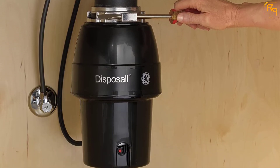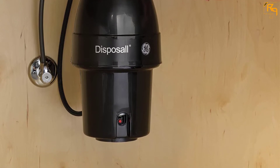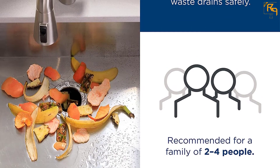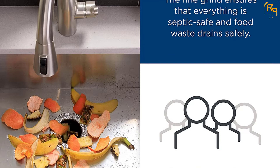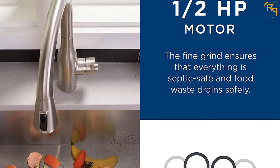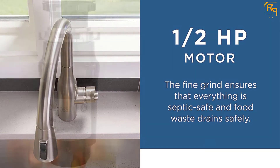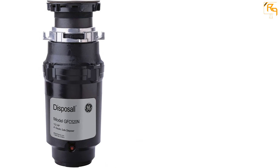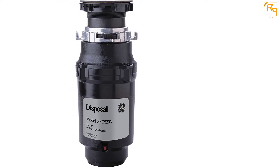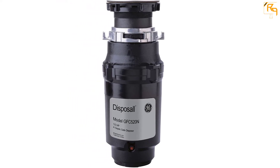It is the best bet for any busy kitchen, especially kitchens in restaurants, cafeterias, and hotels. The GFC520V also boasts a dishwasher drain connector and splash guard, which makes it very easy to clean. Plus it comes with a large capacity to store large quantities of food, as well as a 1/2 horsepower motor that improves its overall performance. The model also comes with comprehensive instructions on how to use it.